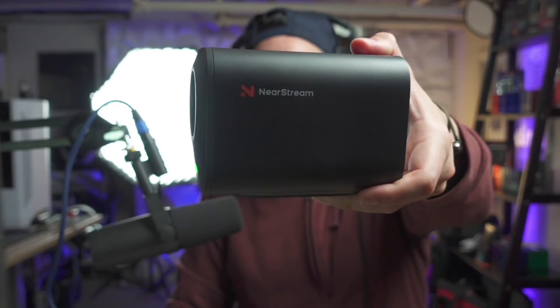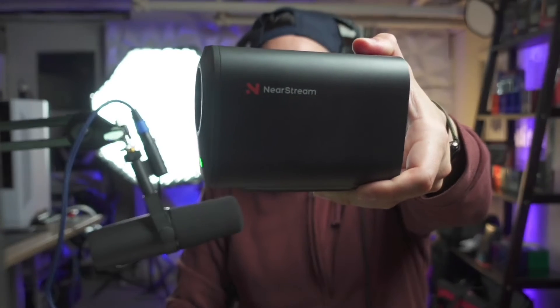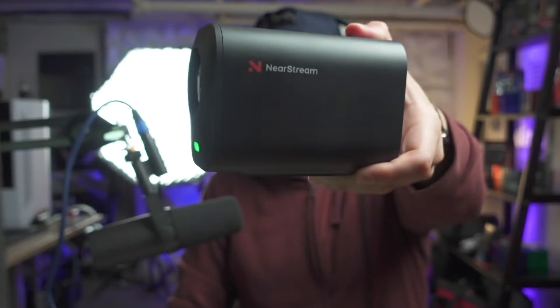Hey, this is Ken, and today we're looking at the software of the VM33 by NearStream. I did make a video talking about just the hardware on this all-in-one streaming camera, and you can check it out in one of these stickers above. But today, we're talking software, so let's get started.